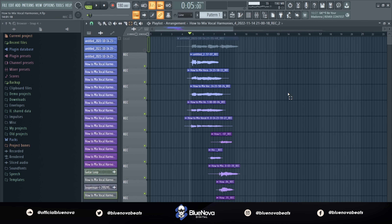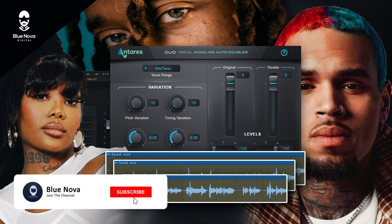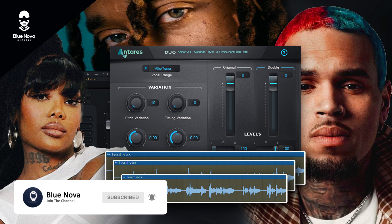That's essentially it. This video is not sponsored — I just wanted to put you guys on game with another vocal plugin that you can use in order to get some bigger-sounding vocal harmonies. If you liked this video, go ahead and put a thumbs up. The vocal preset is available with the link in the description and also at the top of the comments. Put in the comment section what you all want to see next, and I'll catch everyone on the next video.